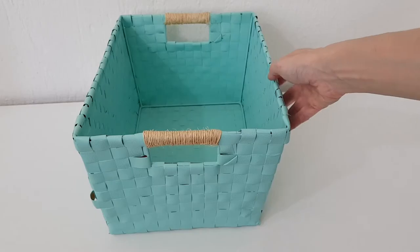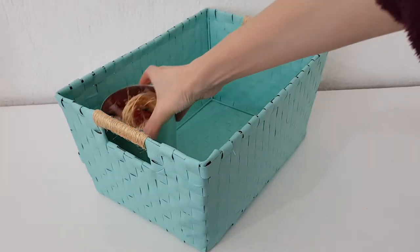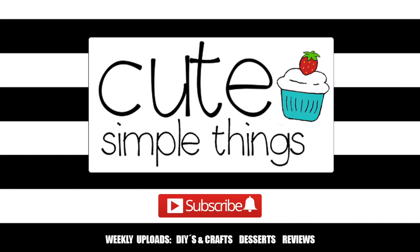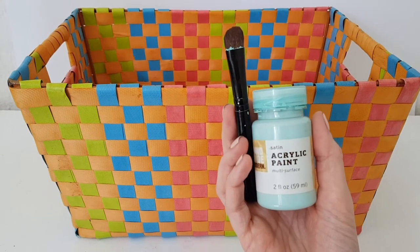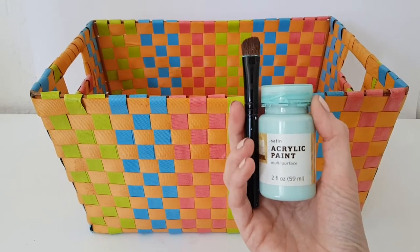Hey guys, it's Renisa. Today I thought I'd share with you how to revamp and renovate a storage basket. I'm using an old storage basket that I got a long time ago at Walmart, and it's kind of outdated now.